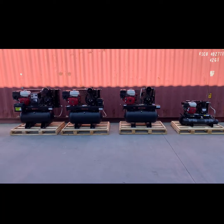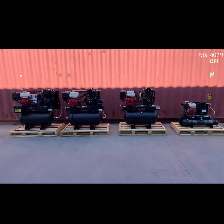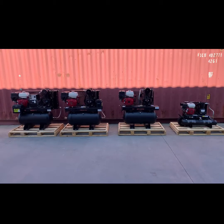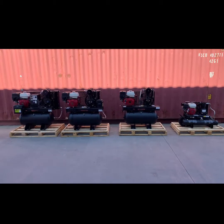In this video we are going to go over proper starting procedures for engine driven reciprocating compressors, whether those compressors are driven by electric start or pull start engines. These principles apply to Honda, Kohler, and Kohler diesel units.